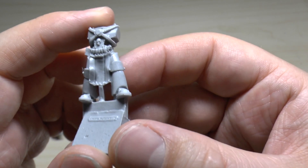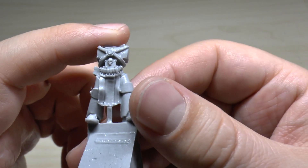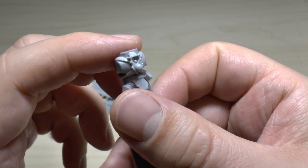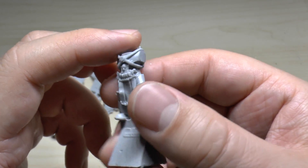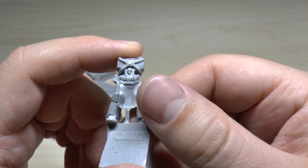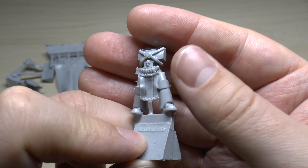So this guy here will be the one that holds the banner in place. It's Mark IV armour, both of them in Mark IV armour, so it's probably now what you're used to seeing from the Betrayal at Calth box set. He's got a bit of a loincloth thing going on. It's just a plastic Mark IV but in resin.